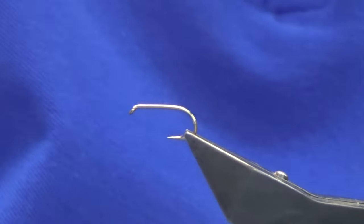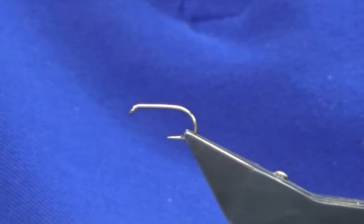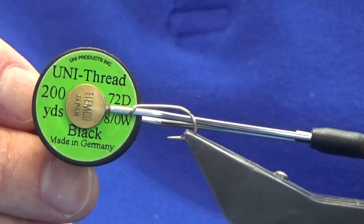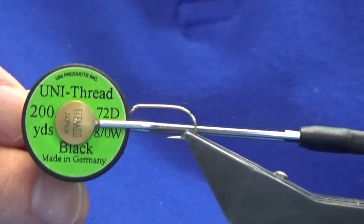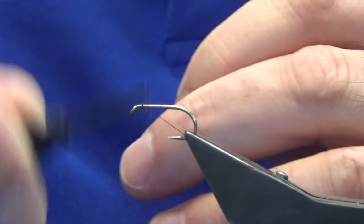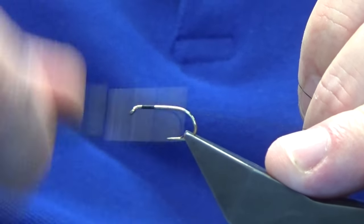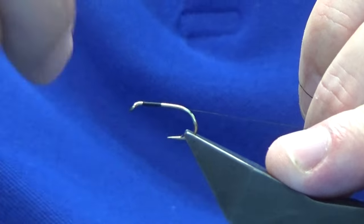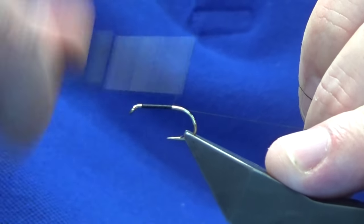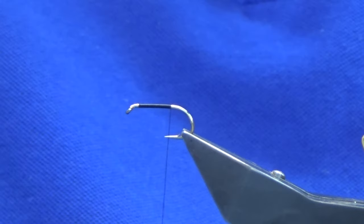Welcome back. I'm going to tie this wee claret and silver. The hook in the vise is a Camazon B175 in size 10. The thread I'm going to use is the Uni Thread 801 black, which ties down to a size 12, maybe even a 14 — just depends where you fish. We'll just run our thread on and remove the waste tag of thread.